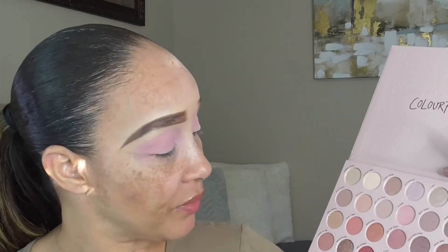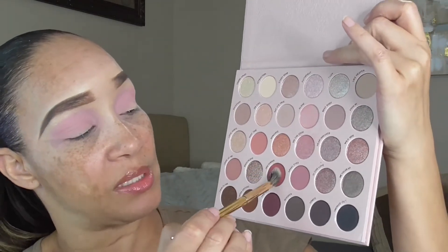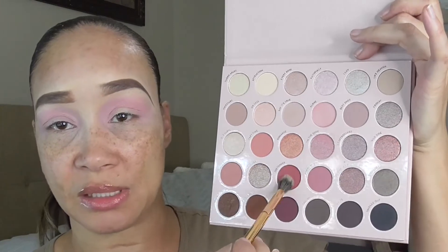Now I'm going to pack this shade on my lid. I'm going in with the Morphe Y17 brush and I want to go in with the second or third matte shade on the second row, which is 'Pretender.' We're going to apply this right in the crease area, but not as high as the first shade, and just start blending it lightly directly into the crease area, right on top of that baby pink shade.